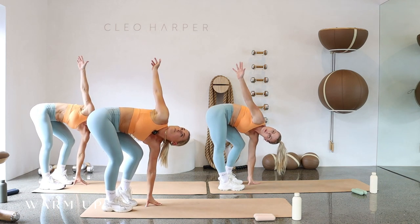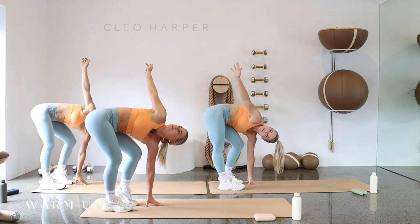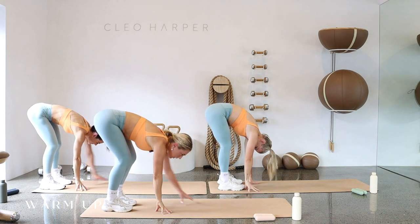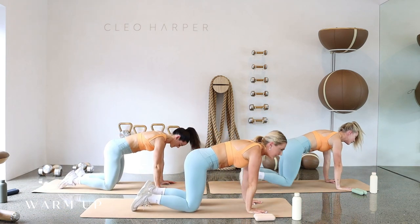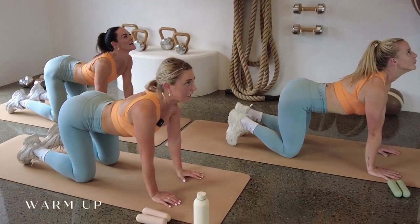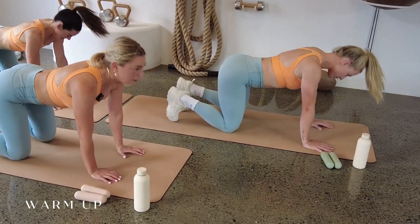Today we've got eight exercises, we'll go three times through. Pop your hands to the mat, walk yourself out to your plank position, then lower the knees. Working through a couple of cat cows: look up to the sky, then exhale, scooping around. Two more — look to the sky and scoop around.